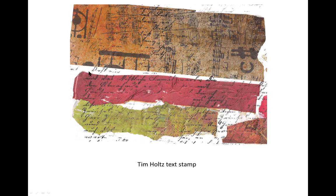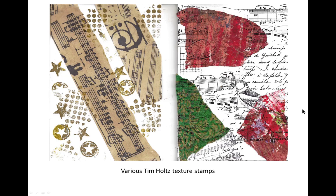The text here is from a Tim Holtz text stamp. Over here, these stamps are from one of the Tim Holtz texture stamp kits. And this stamp is really a Distress Collage stamp — I love it.